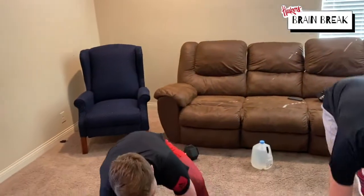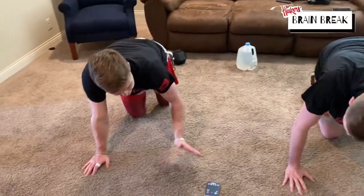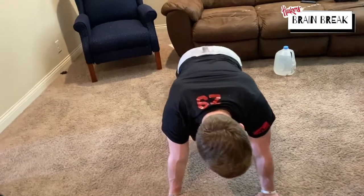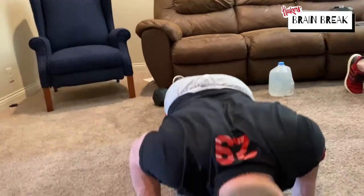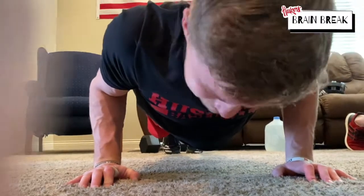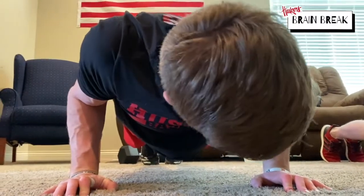Actually, let's do 10 seconds because you're kind of burning already. We're gonna start in three, two, one — hold it. Five more seconds. You're almost done, you're almost there.